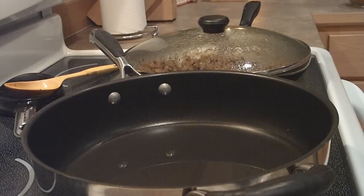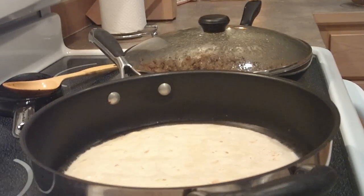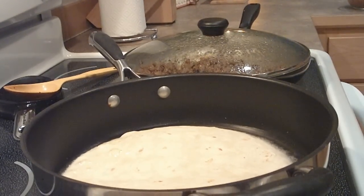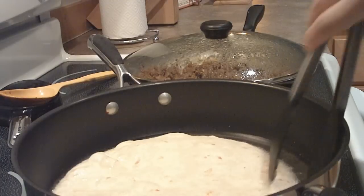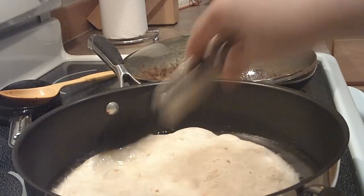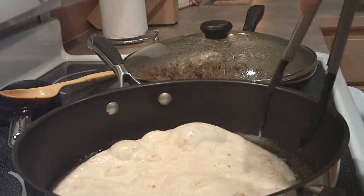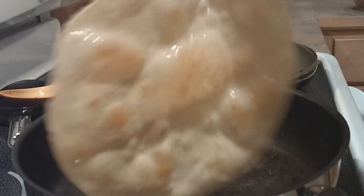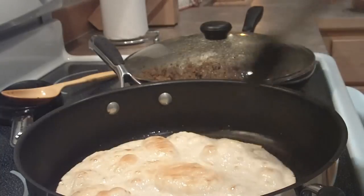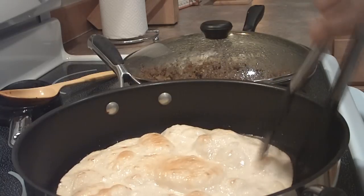Once the oil is hot and just slightly crackling, you're going to carefully place the tortilla into the oil. You only need to leave it in there for a very short amount of time, just to get it slightly crispy. Be careful as they're really hot and the oil pops. You can see what it looks like, and then once you take it out you want to place it on a plate covered with paper towels to help soak up any extra oil.